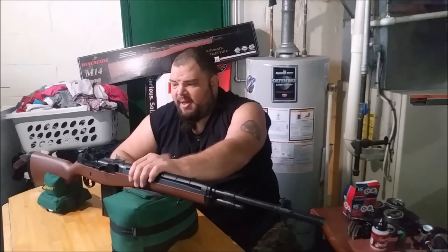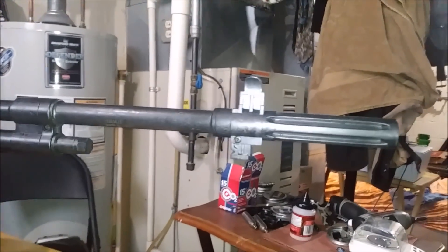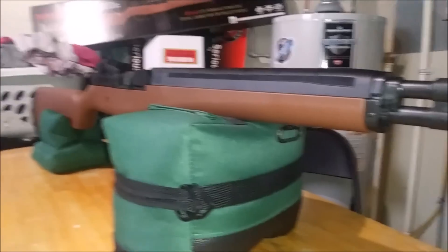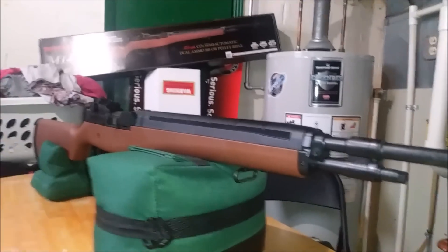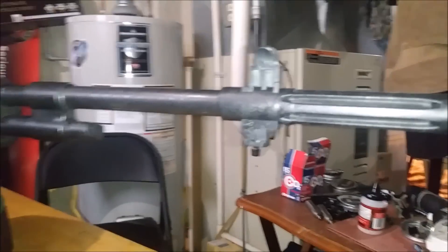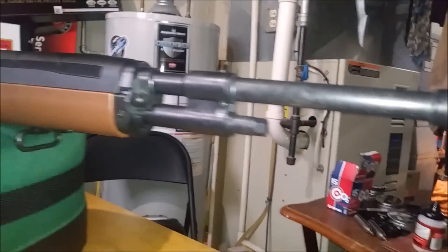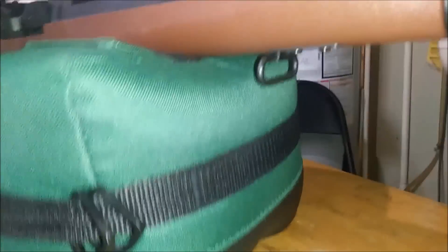Let's have a quick tour of the Daisy Winchester M14. The whole thing is plastic - absolutely everything: the barrel shroud, the sights, the stock. It is extremely light. The muzzle brake is just molded to look like one, the bayonet lug is just molded to look like one, and the sling swivels are already installed front and back.